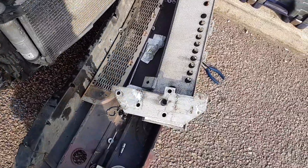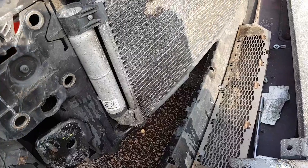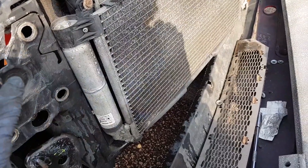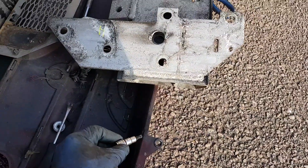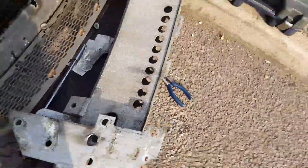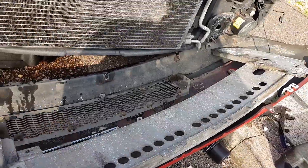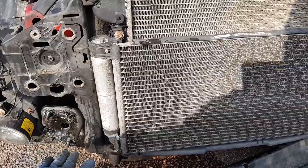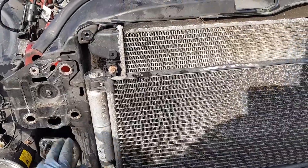Once that's done, there's also a 30mm Torx socket bolt on top around the bumper area — remove that as well and the bumper comes out. Then you have to remove the bumper crash support, which I think is held in by about five or six 30mm nuts.